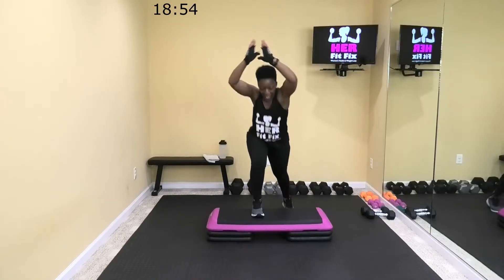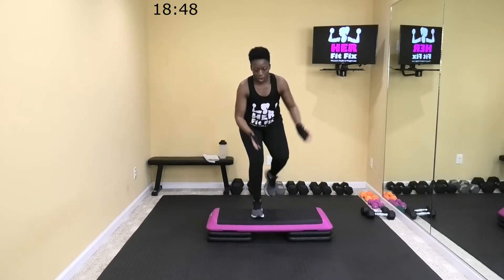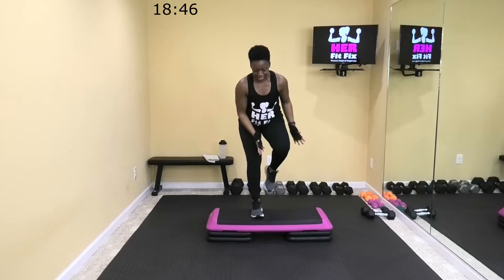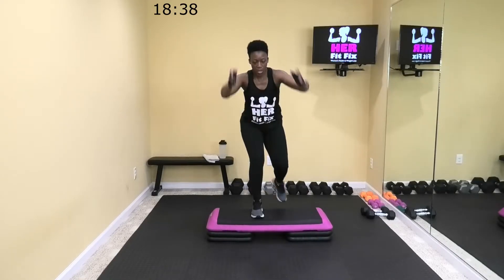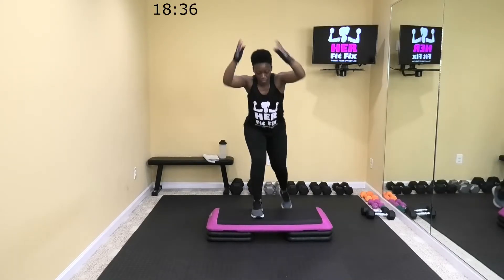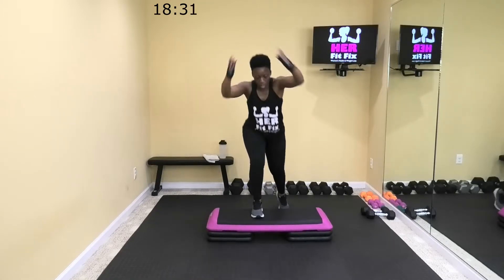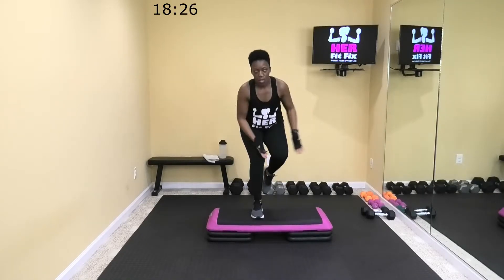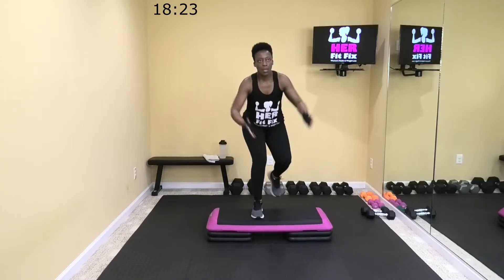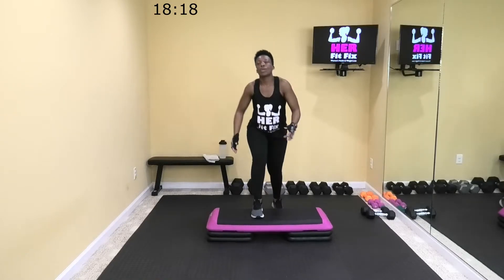We're digging down into that heel — most of the pressure is in the heel, but your foot is pushed down from the ball of your foot down to your heel. Make sure your foot is fully planted on that step. Halfway done. Come on, 10. Five, two. Rest.